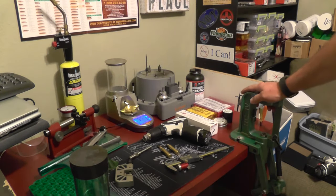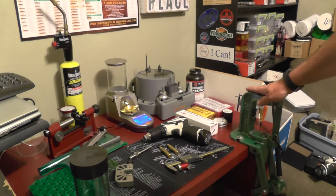Get to have your press. Rock chucker, solid press. I'm going to try to explain some of these things because I would like you to save money. This is not an inexpensive hobby.